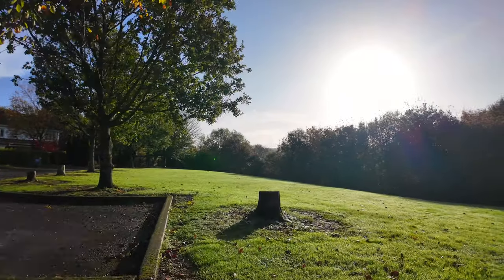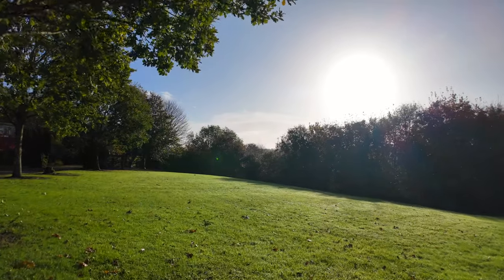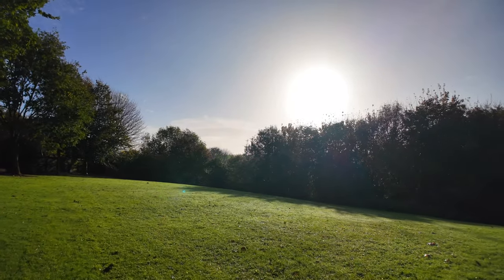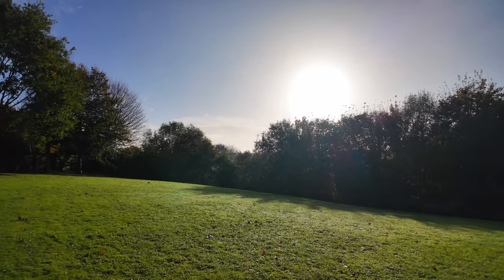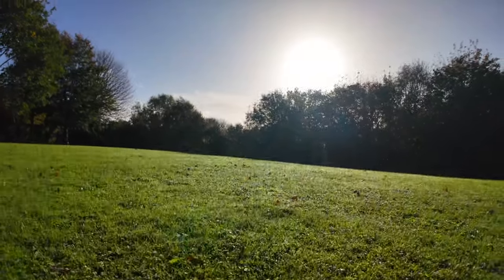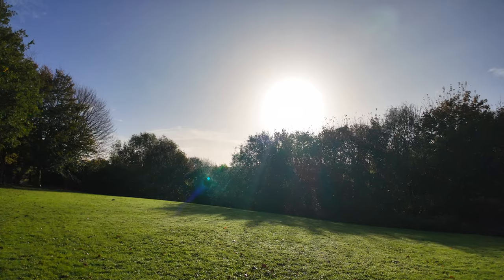The next thing I want to show is stabilization — I'm walking at a standard pace and I'm not getting much movement at all, it is quite stable. Also, if you look at dynamic range: I'm pointing directly into the sun but you can still see the detail on the grass below me. Even when I bring it lower, you can still see the glistening details on the grass — really good sensor, the one-inch sensor picking up all that.